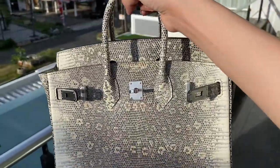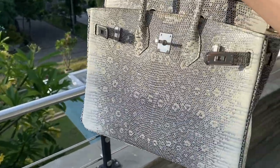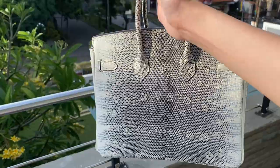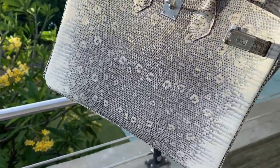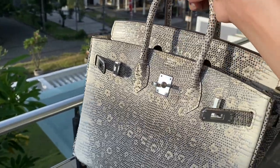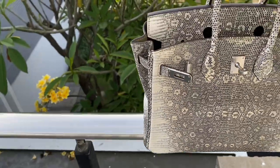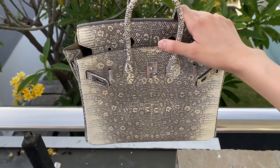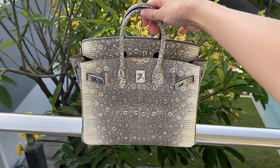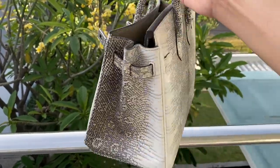If you want to get this, let me know. You can customize the color, the stamp, and the hardware — we have silver, gold, and rose gold hardware. If we don't have the color you want from our Instagram, you can request it by sending us a picture. If we have the material, we can customize it for you. You can also customize the stamp — Z stem or Y stem, up to you.